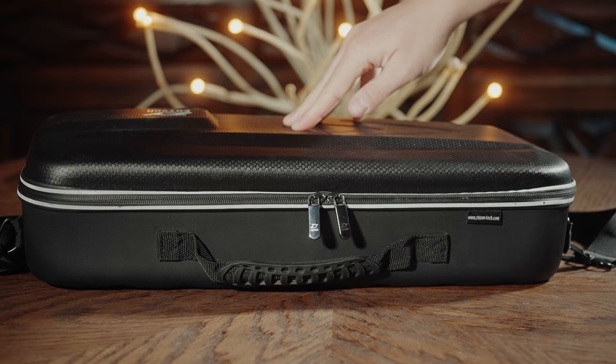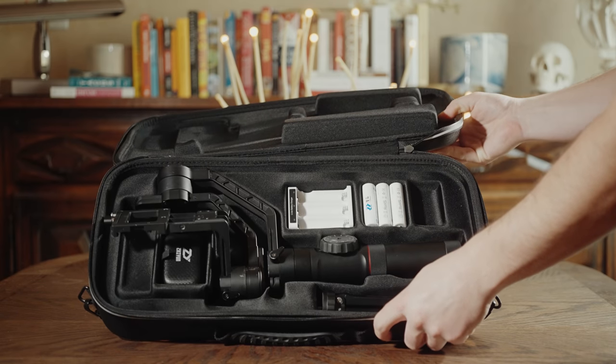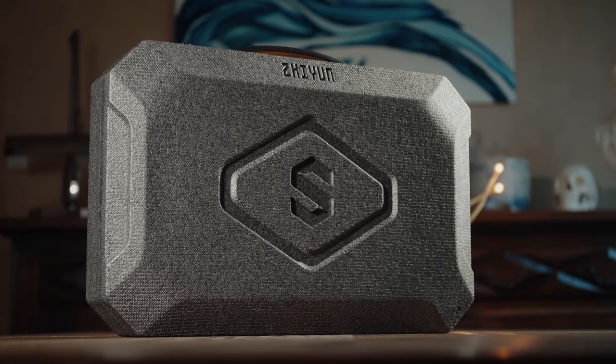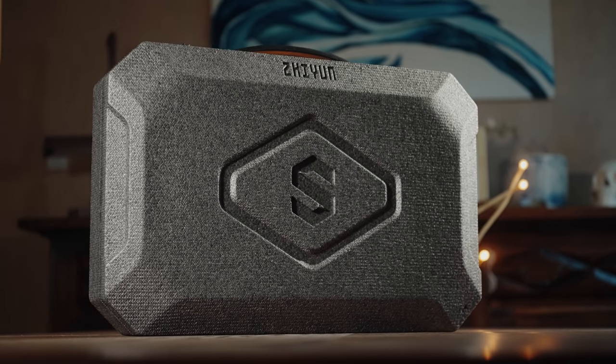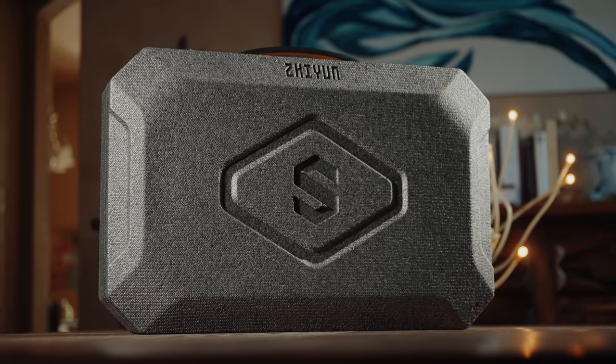Next, let's talk about the case. Zhiyun did so well with the case for the Crane 2 that it makes the Crane 2S's case look pitiful in comparison. The Crane 2's case is rigid with some flex, a nice zipper, storage for accessories, and most importantly I could fit my gimbal inside it fully balanced and ready to go — all I had to do was screw on the feet, slide my camera on, and start filming. In contrast, the Crane 2S case is hard foam with cheap plastic locks and no way to keep the gimbal balanced when packed. It feels like a huge regression.